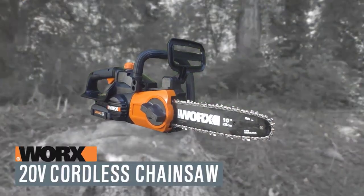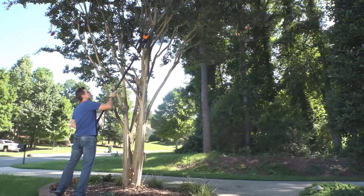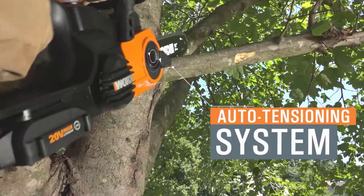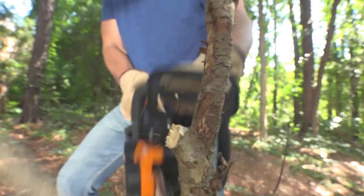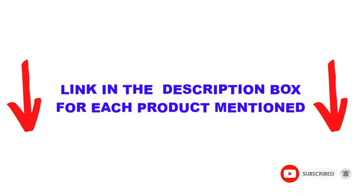Are you looking for the best lightweight chainsaw in your budget? In today's video, we break down the top 5 best lightweight chainsaws available on the market. This list is based on personal opinion, covering price, quality, durability, and more. These products were found to be very helpful, and you can check out the description below. Make sure you subscribe for more videos. Let's get started.